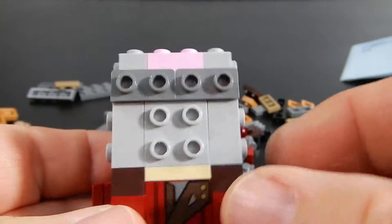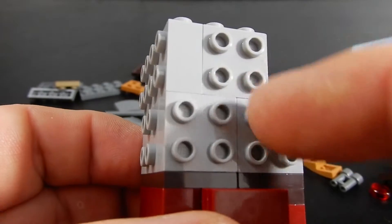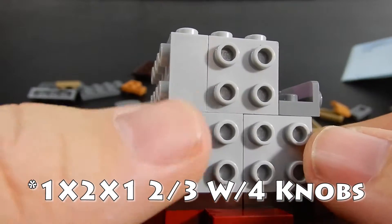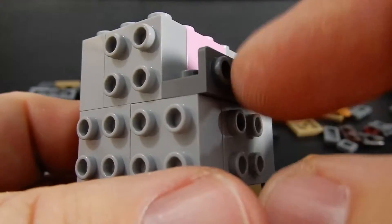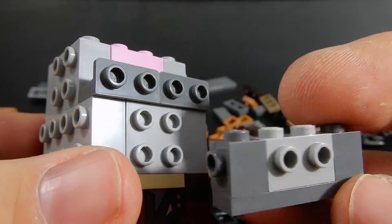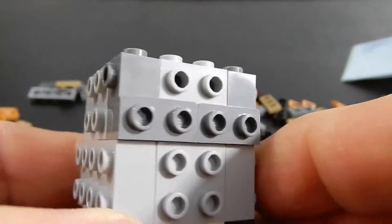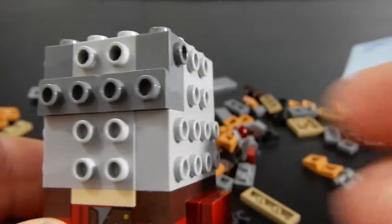In a bit of a departure from typical Brickhead building technique, rather than having 2x4 bricks with studs on the side make up the top half of the face, you put these little bracket pieces on there, and then we're going to attach this little sub-assembly up on top — and that is for the sake of his mask. So it's just something a little bit different, and I thought I'd point that out to you.